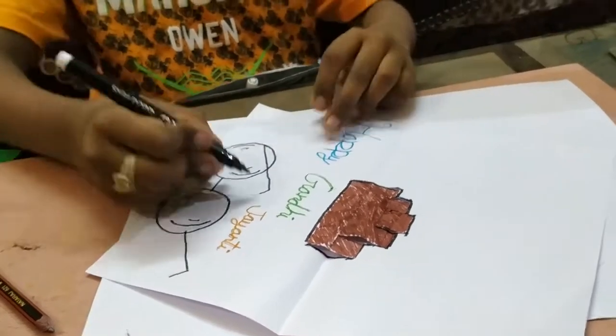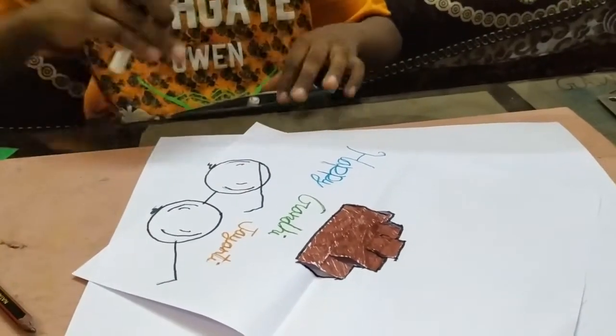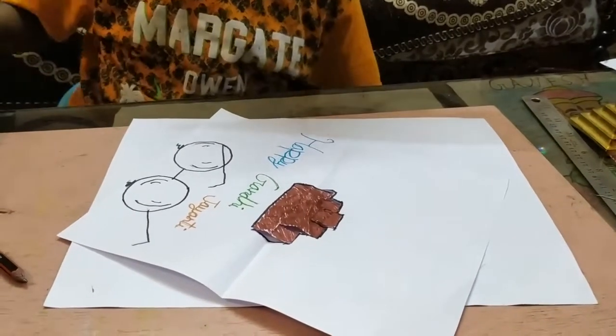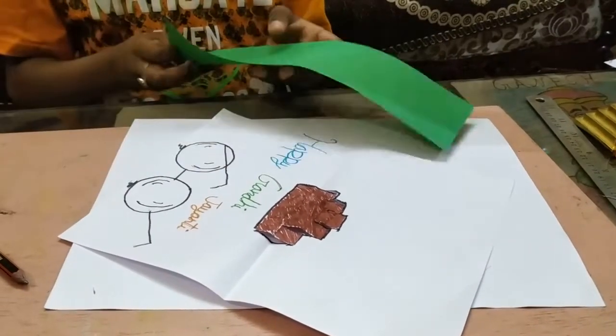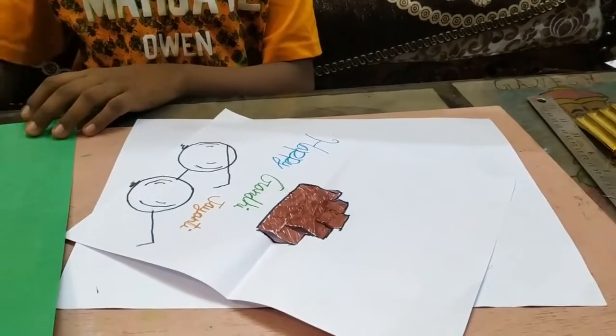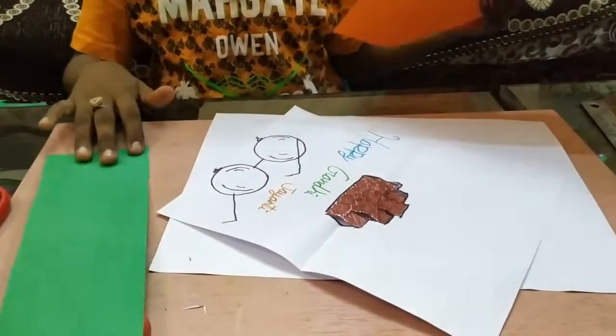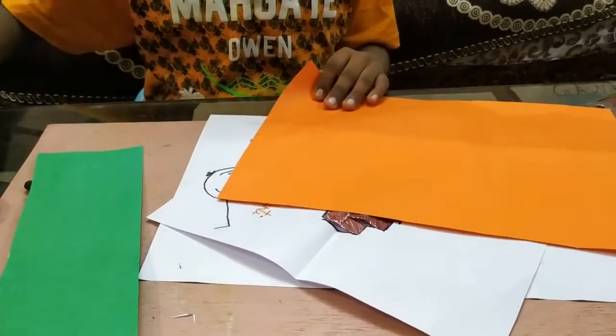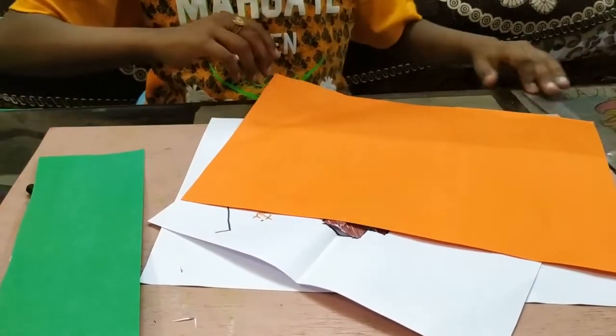Now, after doing the outline for the specs, I will cut white, orange and green color paper using a scale.